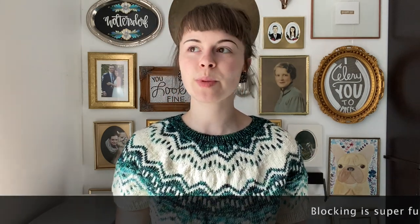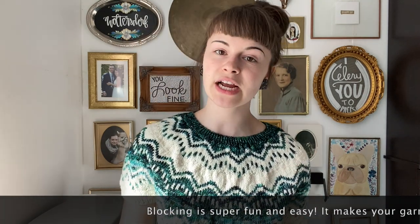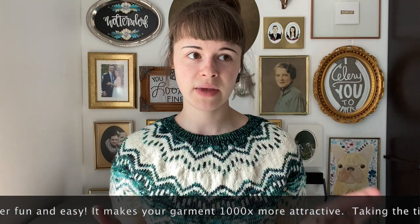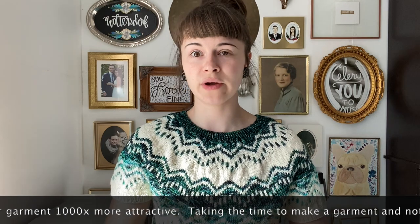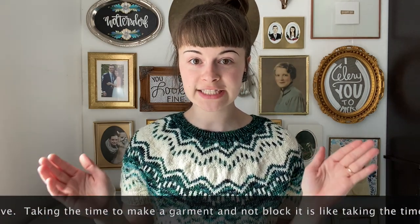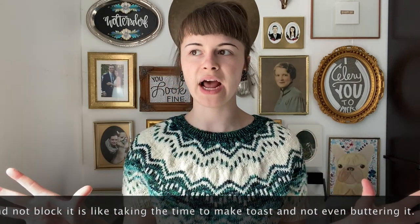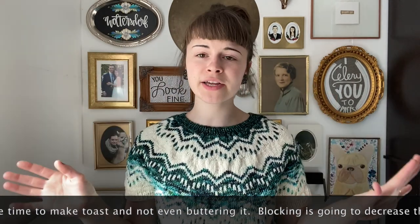Blocking is super fun and super easy. It is an added step to the entire process but it's so necessary. Imagine waiting four minutes to have your toast made in the toaster and then just not putting butter on it. That is the equivalent to taking all the time to knit yourself a sweater and then not taking the 10 minutes to block it — and the 10 hours to dry, which you don't even have to sit there and watch. It can just dry by itself. Blocking is so important.